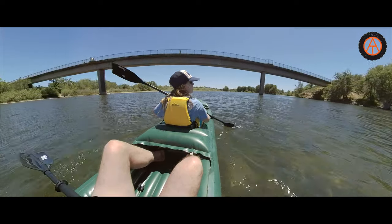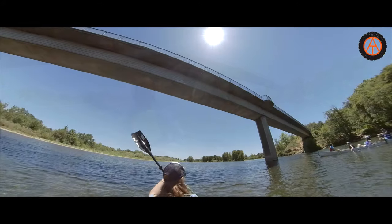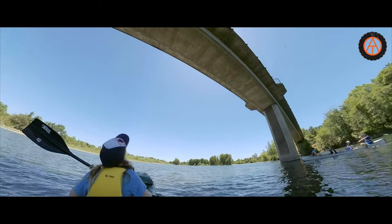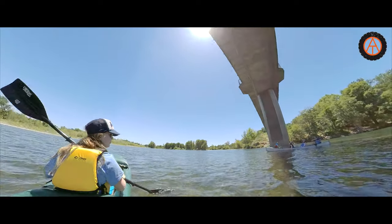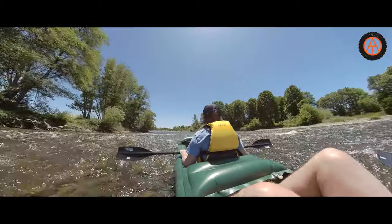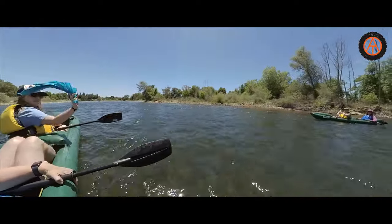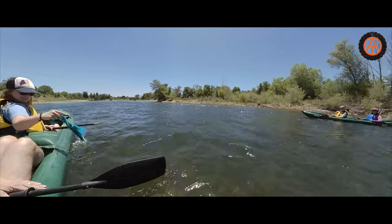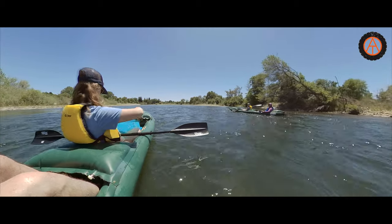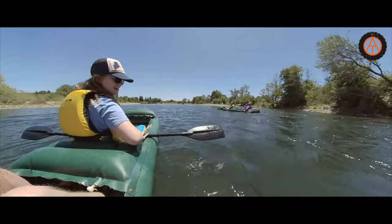This is a pedestrian bridge we always ride our bikes over. There's lots of birds nested underneath. Hit some rocks. Don't throw it — you'll lose it, it's litter in the river. Jackson would not catch it, he would not give it back, and you would not be able to throw it far enough.